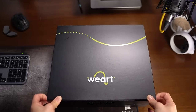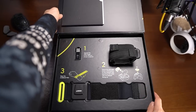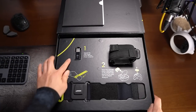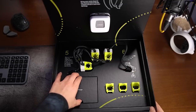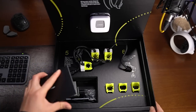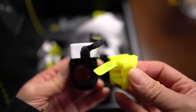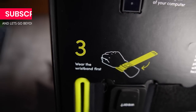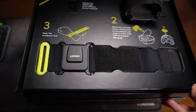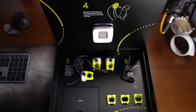I typically find unboxing videos boring, but this box is done very well. When you open it, you find the manual, dongle, tracker, and wristband. Open the second lid and you'll find the control unit, the thimbles, the charger, and the other soft shell sizes for your fingers — because you can remove the shells and replace them. I love how it's numbered and explains how it works immediately. The box functions as a manual and storage bag in one, and there are even magnets to keep the control unit from falling.